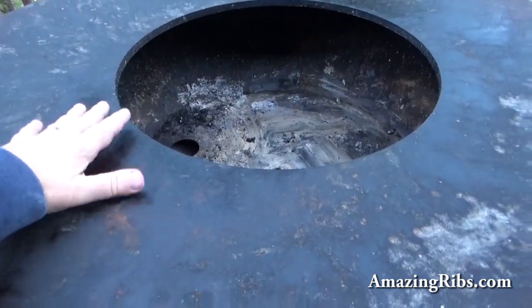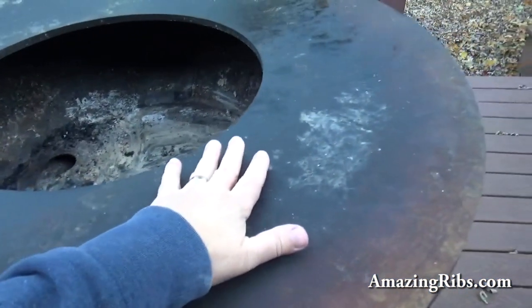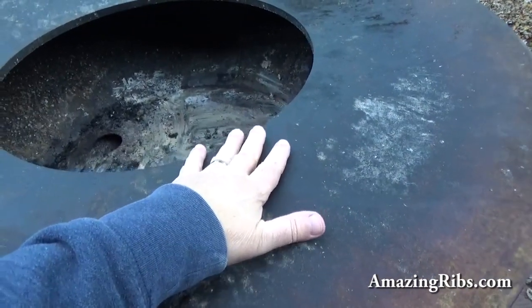This spot right here is really hot — I'm going to use this for some steaks. This spot's not quite as hot; maybe I'll put a little bread there to toast it.